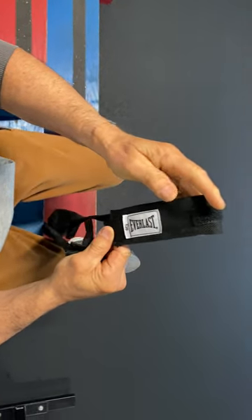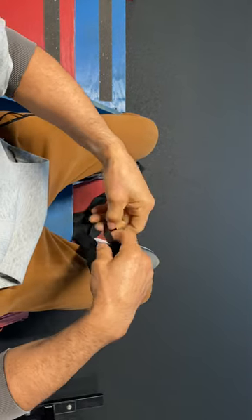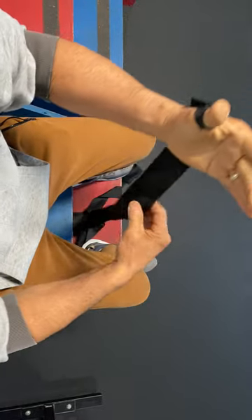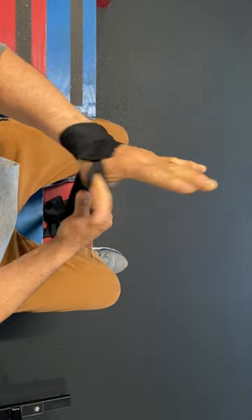This is how to wrap, usually 120 inch wraps. For most little guys they have really small hands, and this is really short. So for everybody with little guys, just go once around the wrist, like that, wrapping away from you.